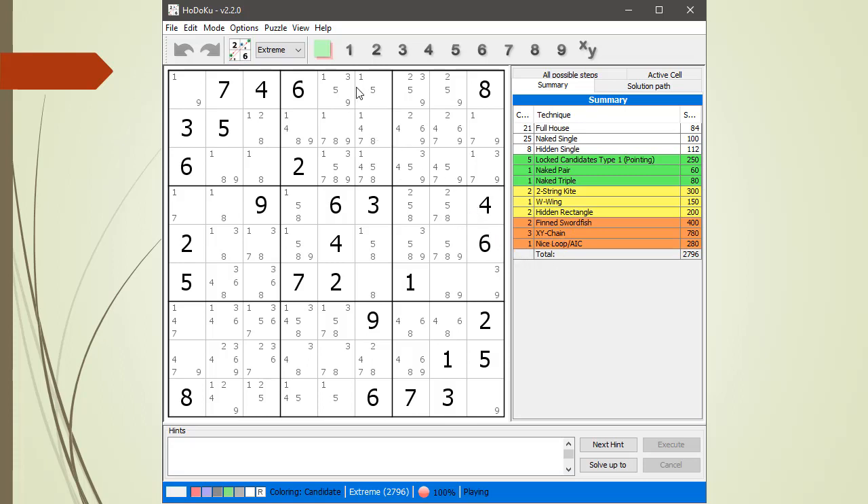We'll begin by looking for naked and hidden singles. We highlight all the candidates having a possible one candidate. There's a naked single with the eight right there, then the nine, the three, the nine, the six. Nothing with the one.